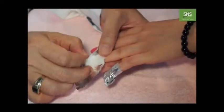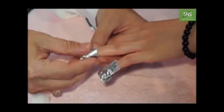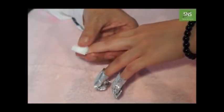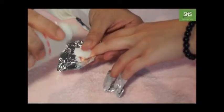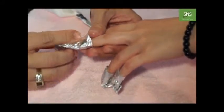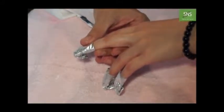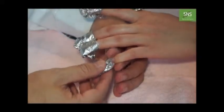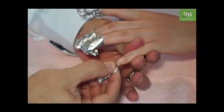And you wait around maybe 7 to 10 minutes. After 7 to 10 minutes, you can remove it like this. See? It comes out step by step.